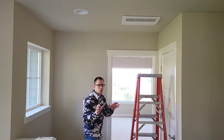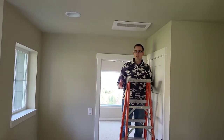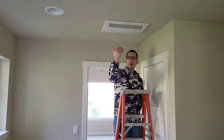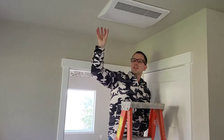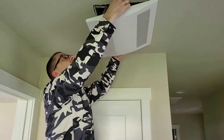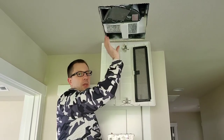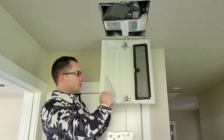First, I want to show you the grill. Because this is an ERV, we've got a return and a supply. This portion here is the return side — it's going to draw air from inside the house. This is the supply side, where the air actually comes out. You can pull this down and let it hinge over. This is kind of a filter to protect the enthalpy core, and from in here you can see where the supply is.